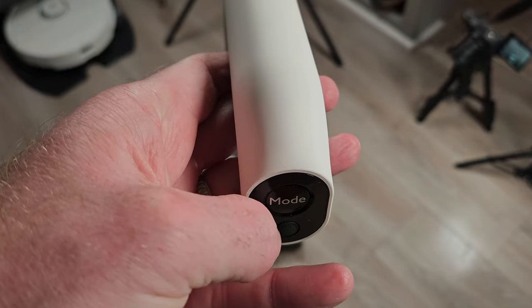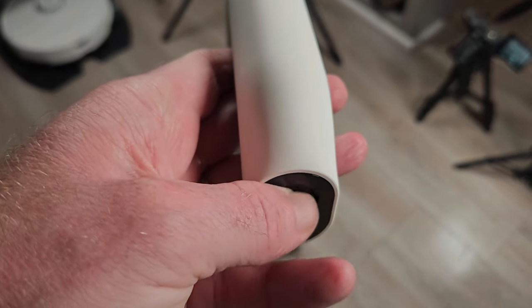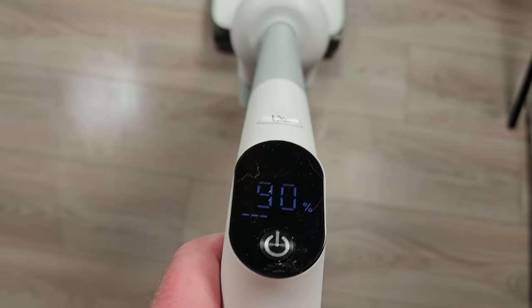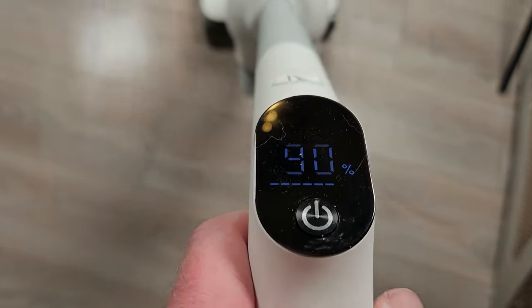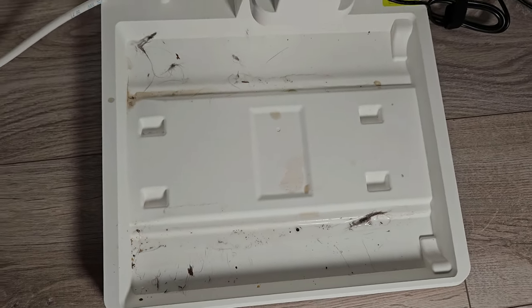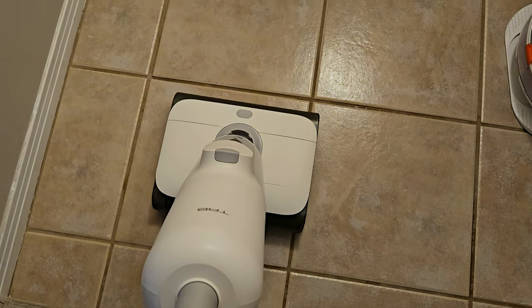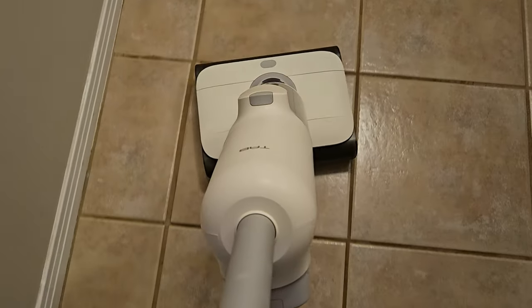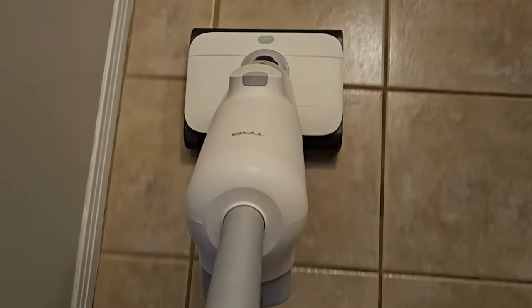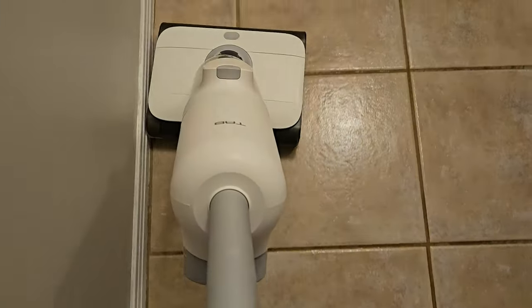Other minor gripes: I wish there was a way to switch into a max mode, as auto mode does not boost as often as other mops I have tested. I also must frequently clean the dock, which does not get cleaned too well by the mop itself. And while I like the floating roller brush system, after 15 or 20 minutes it started to fatigue my hands a bit trying to control the movements.